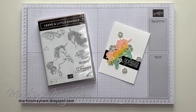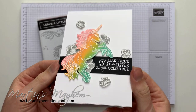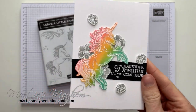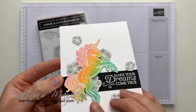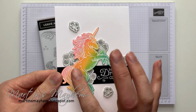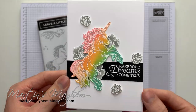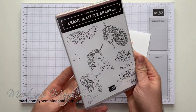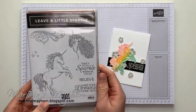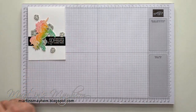Hi everyone, Martin here from martinsmayhem.blossfat.com. I hope you're okay. So today's card is this super simple, super clean looking unicorn card, because we all love unicorns, don't we? I do especially. And I've created this ombre rainbow effect on the unicorn, which I'm going to show you how to do. The same technique is used for the flowers in the background, just with smoky slate. I'm using a Leave a Little Sparkle stamp set, which is super cute. Shall we get started?